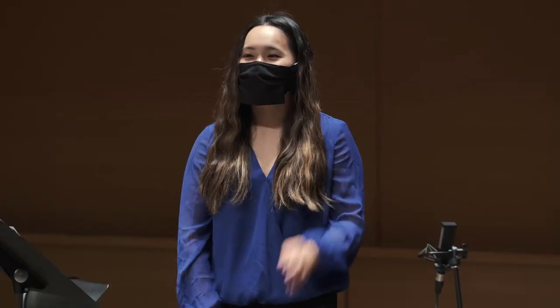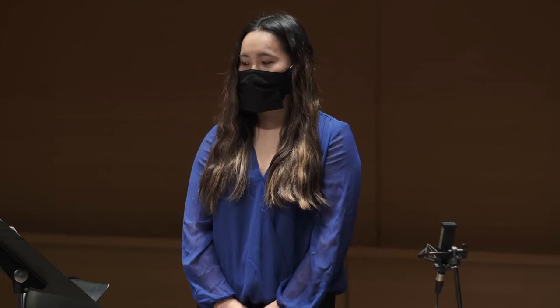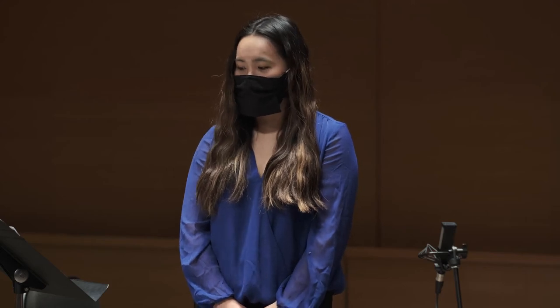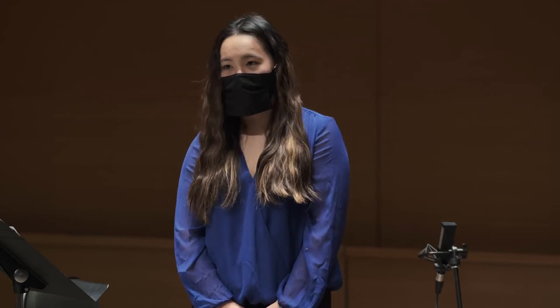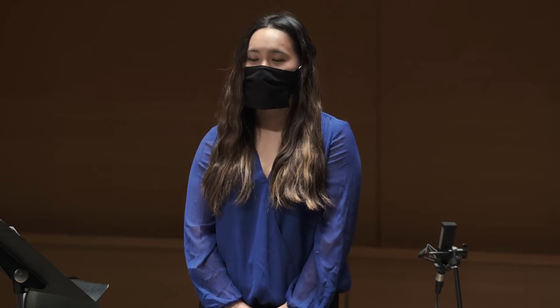Hi, this is Maggie from The Orchestra Now. Today, I would like to talk about one very useful skill for trumpet, which is transposition. As you know, trumpet is a transposing instrument. We usually have to transpose in the orchestra, therefore, knowing how to transpose will be a really useful skill for us to have.